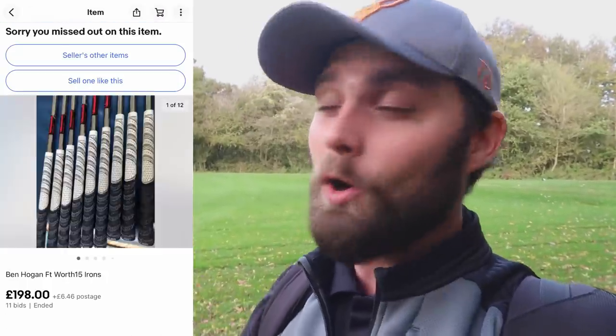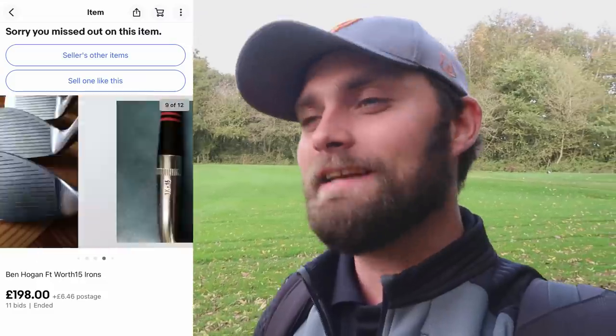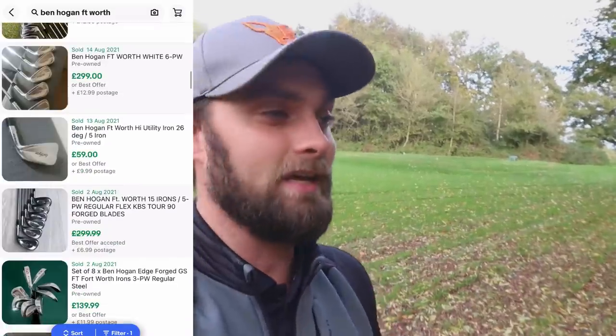I haven't used the Ben Hogan Fort Worth Whites myself, but the sheer appeal of these clubs — if you've got decent ball striking and good distances and yardages with your irons — makes them a great set to play and practice with. If you've had a set of irons for two to three years and don't want to go back to Callaway or TaylorMade, these are a great alternative over the coming year. They're very much a blade muscle back fitting that type of player, and I might even find a set for my own bag going into 2022.